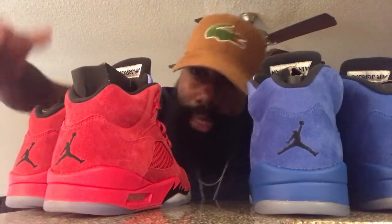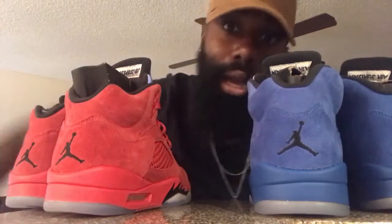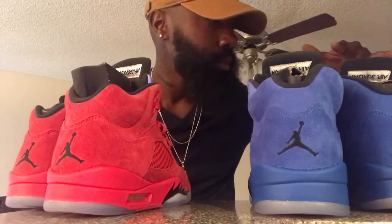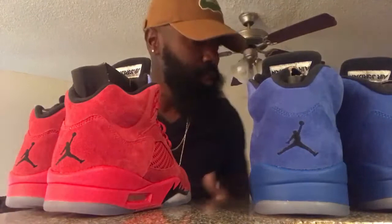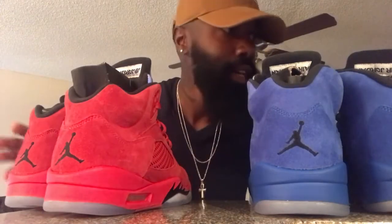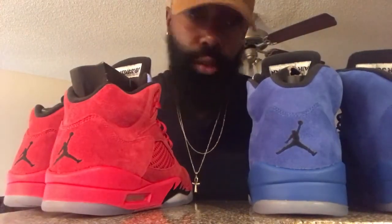It's your boy Run Got Soul, man. Like, comment, subscribe. I'm gonna bring more dope content. I'm still moving all my stuff in. I still gotta show y'all a tour of my sneaker collection. This is just a few of them — I haven't even moved half my stuff in.